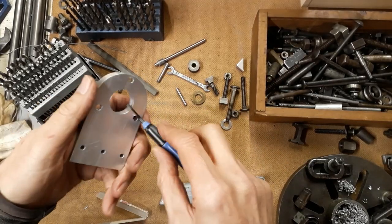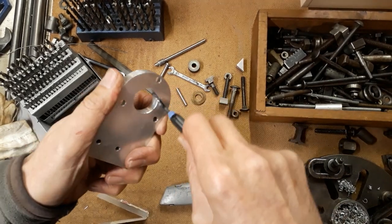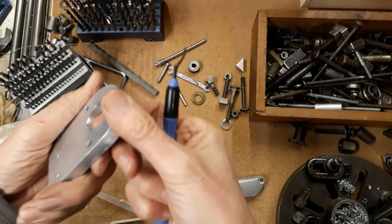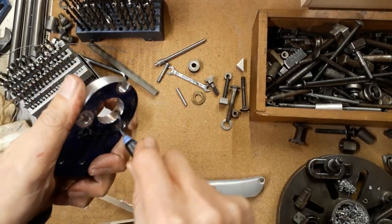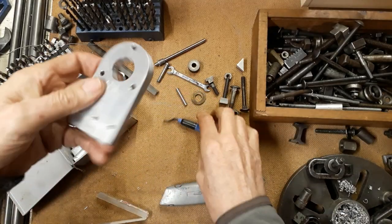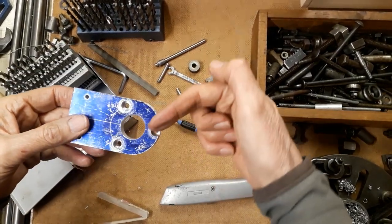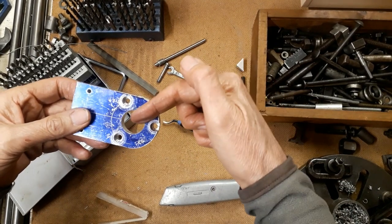Let's give this a quick deburr. We're nearly there now — what we need to do is put the 45 degree hole in there to provide access for the allen key to the set screw in the pulley.